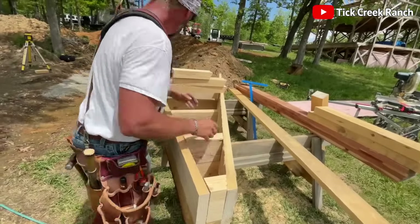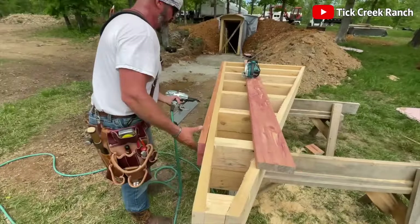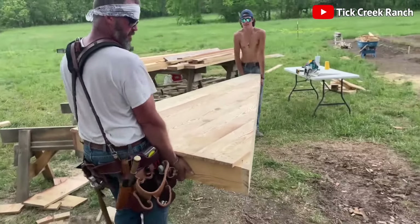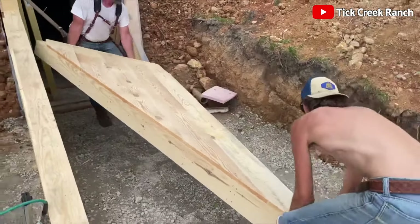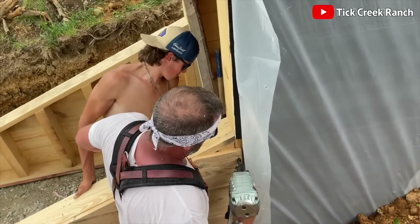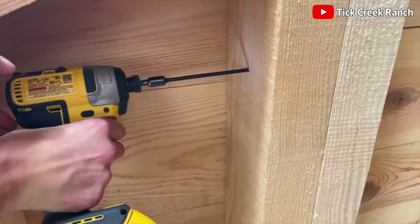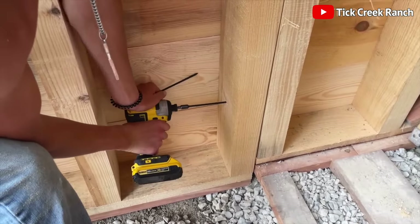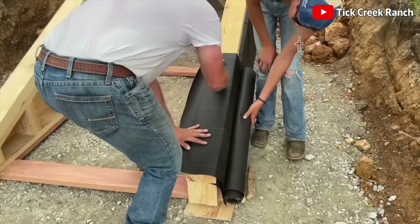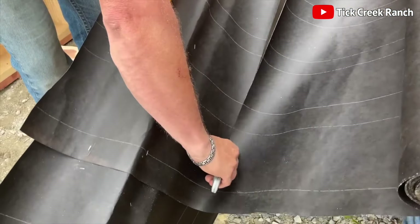Next, they construct two triangle-shaped walls. Using the same tried-and-true methods as before, these walls are set to flank the corridor leading to our main shelter. It's like building a tiny subterranean version of the Great Pyramids, minus the mummies. For added protection against the elements, they wrap these triangular wonders in fabric, because even walls deserve a cozy blanket.